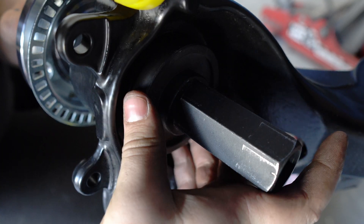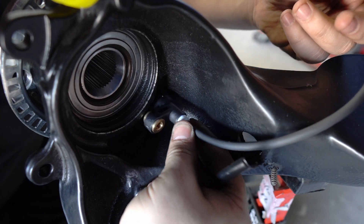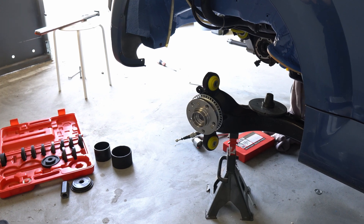Once our hubs are installed I'll take care of the ABS sensors, as it is much easier to mount them before the drive axle shafts go in. After doing the same for the other side you can already tell we've made a huge progress.